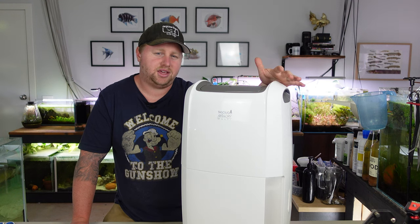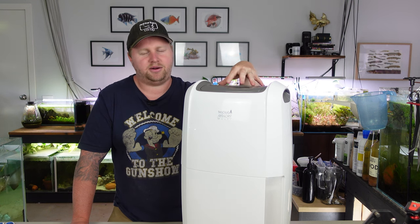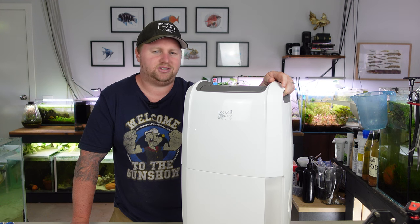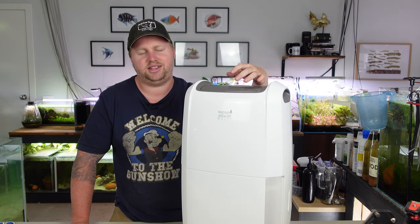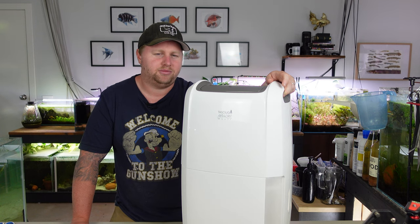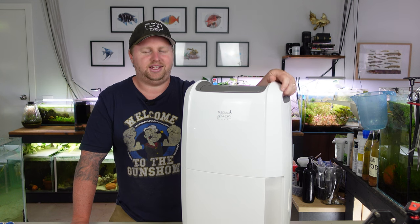Outside of that, usually people find this a downside, but for us fish keepers, these guys output heat. So it can be a pretty good way to make the room more comfortable and also help to heat your aquariums. Whether you're still using heaters or you're going to rely solely on something like this, that's probably a debate for how economical you can make it. But if you're going to run one of these anyway, you might as well make use of that heat inside the room.